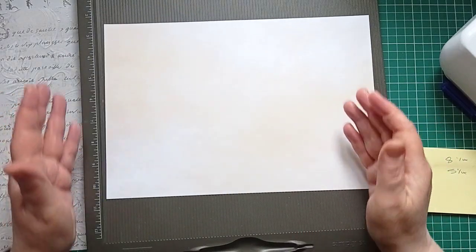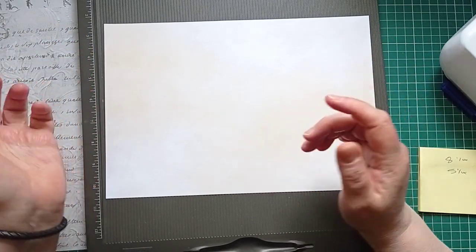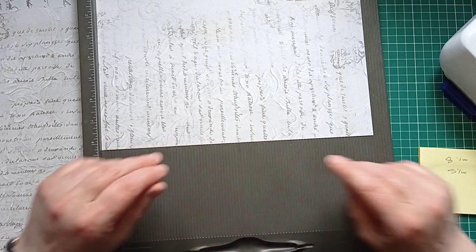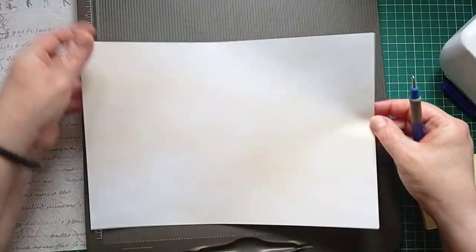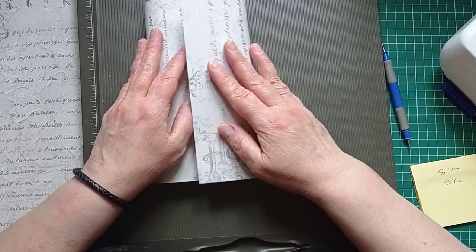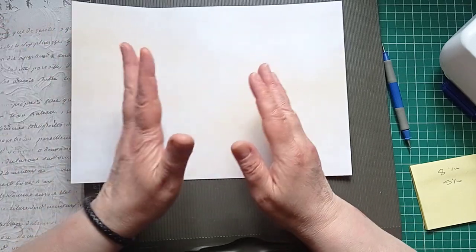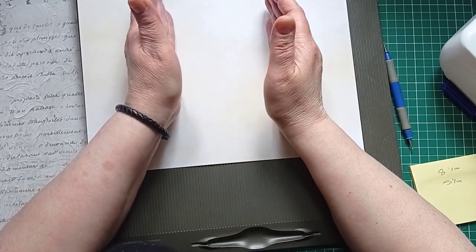I'm going to do two envelopes and I want them to be in the journal facing each other, so I want to do a left and a right-handed envelope. I'm not even going to bother checking which way around I've got my first piece of card — I'll then just adjust the other one. So what I'm going to do is fold it so that we've got the front of the envelope, then we've got the lip, and somewhere in that we're going to have a crease. We want the envelope to be five and a quarter inches wide, so the middle section wants to be five and a quarter inches.